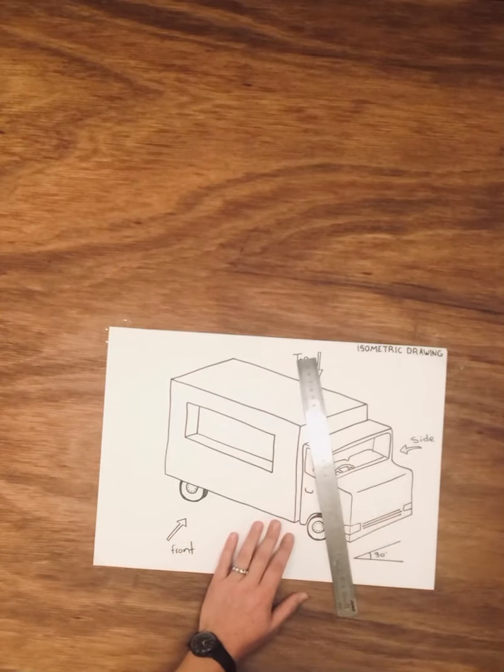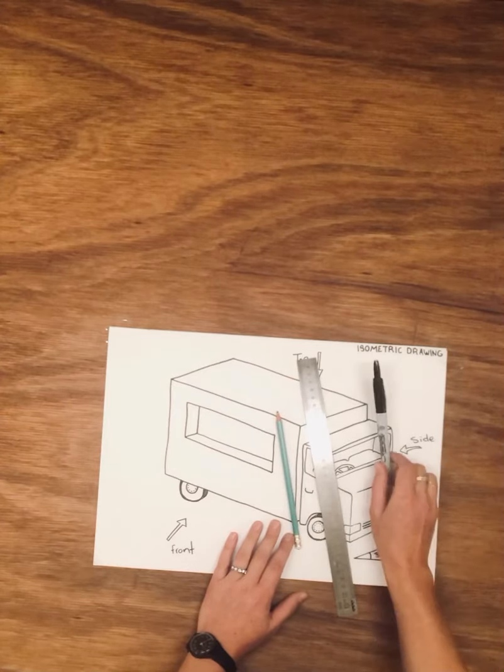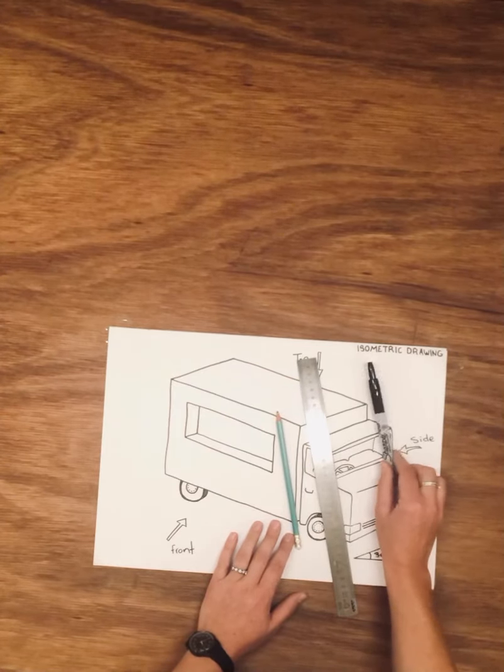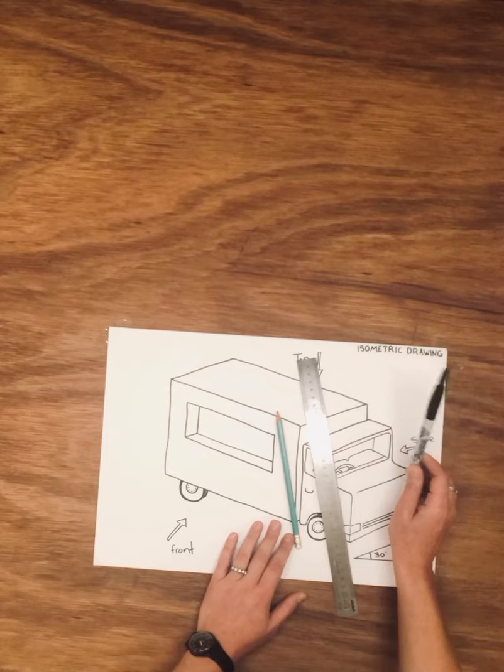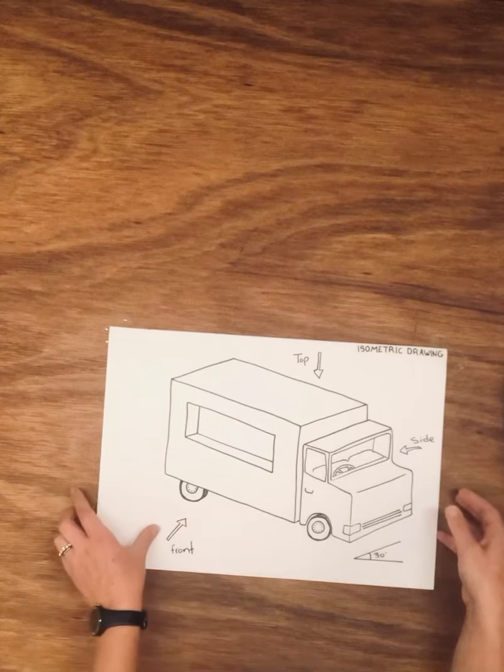To do this you will need a ruler, a pencil, and a rubber. To finish it, I used a Sharpie - you could also just use a texta or a dark pencil, whatever you've got, to make some nice dark outlines.